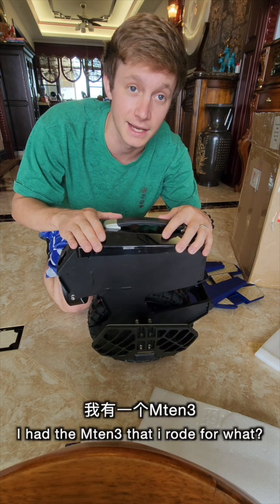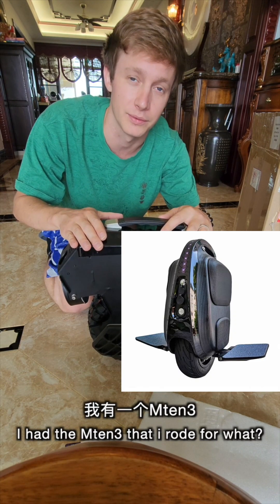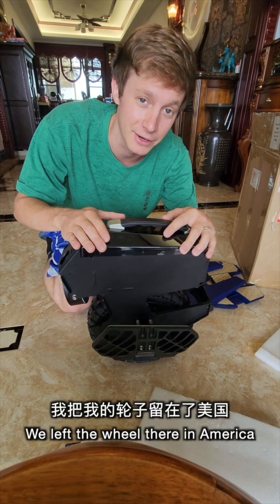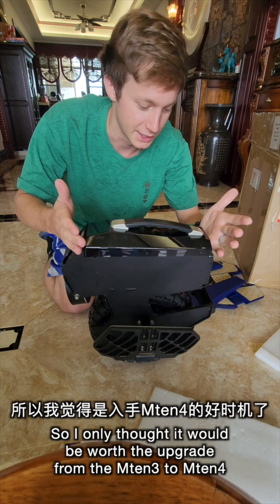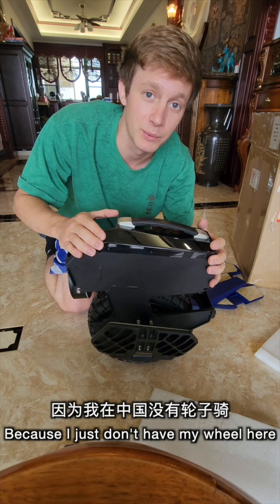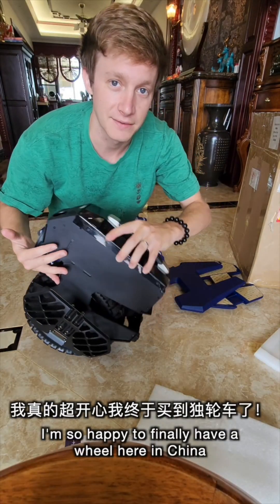So this little machine is the Begode M10-4. Back in the United States, I had the M10-3 that I rode for almost a year. And then when me and my wife and family moved out to China, we left the wheel there in America. So I only thought it would be worth the upgrade from the M10-3 to M10-4 because I just don't have my wheel here. I'm so happy to finally have a wheel here in China.